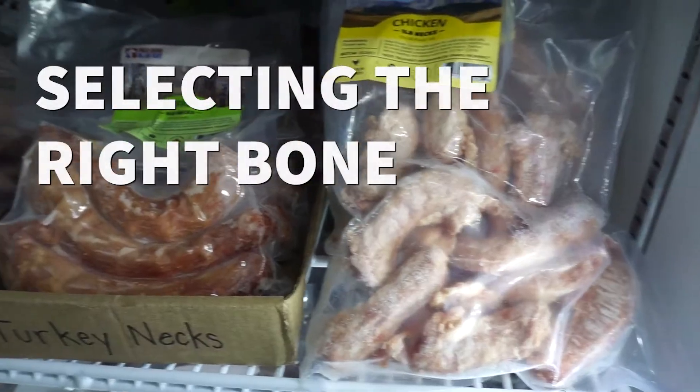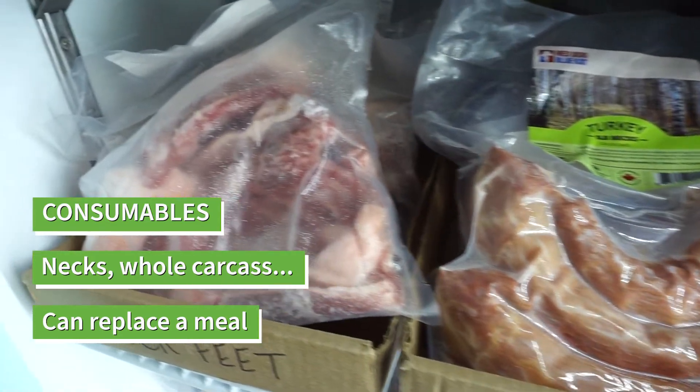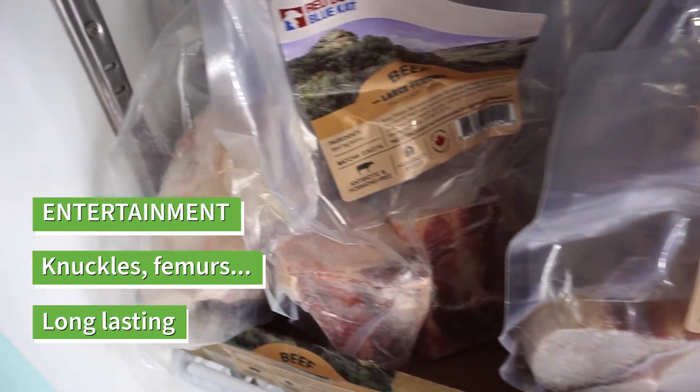When you're shopping for a bone, you can pick from two categories. Consumable ones can replace a meal — things that have more meat on them like turkey necks or whole carcass. Then there's entertainment chews, which last longer. Those could be knuckles or femurs.